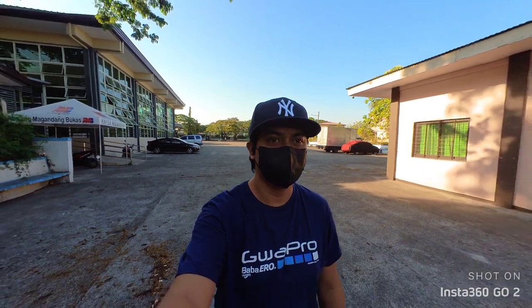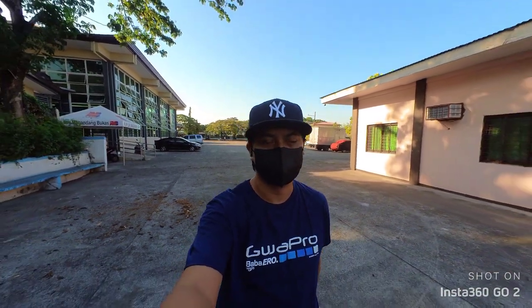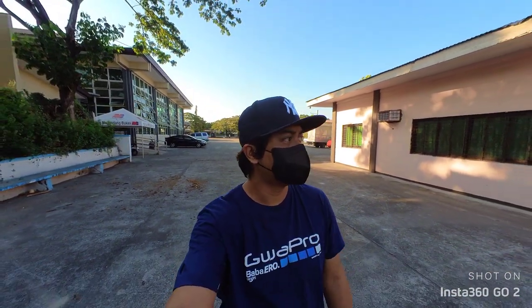Testing audio one two three on the Insta360 Go 2, just doing a little vlog to see if you guys can hear me. For those who want to try to use this camera, the microphone is actually facing upward, not facing me.